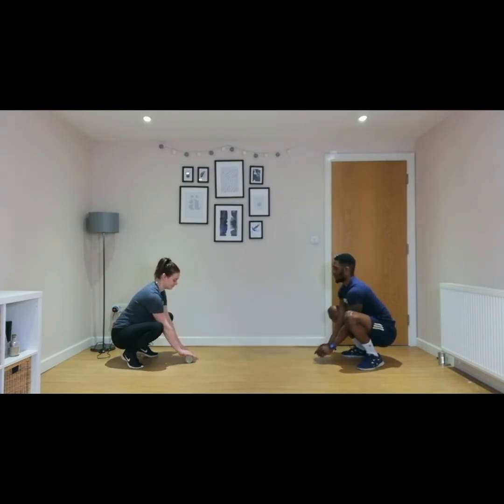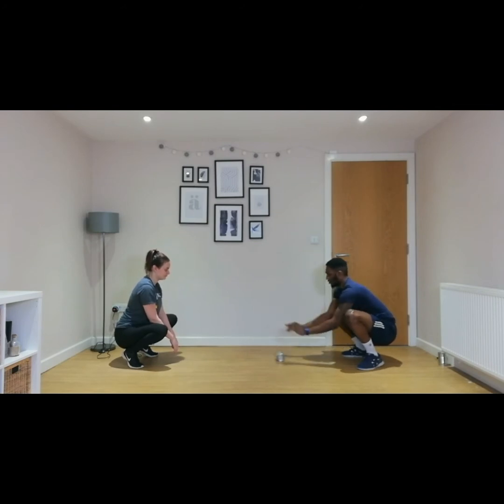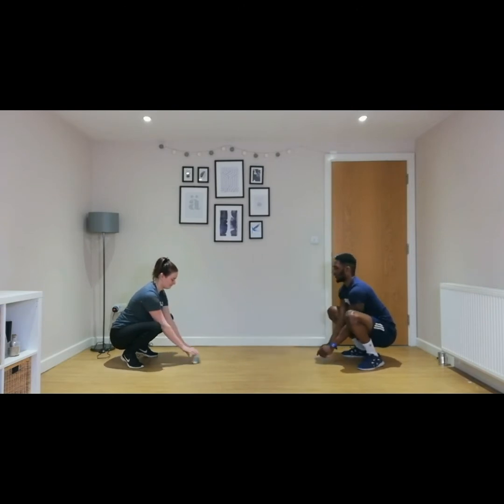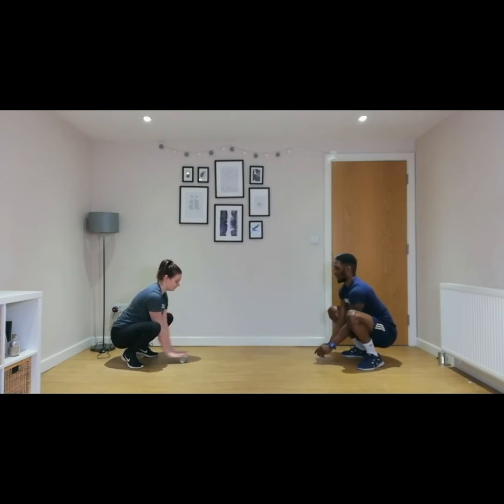One, two — you might have to push it a bit harder — three, four, just rolling it forward. Five, six, seven, eight, nine, and ten.